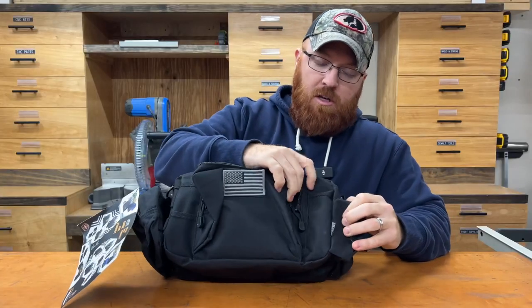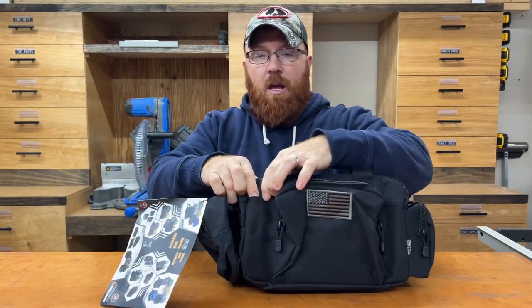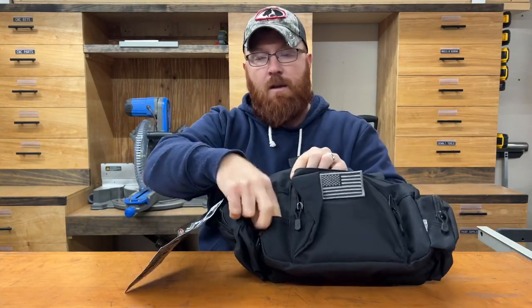Moving back to the outside of the pouch, you've also got a couple more spots where you can store a knife on the side of the bag, a couple of small spots where you could store a small screwdriver or pin, and then another small spot where you can store a knife or other accessory.